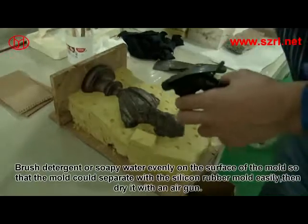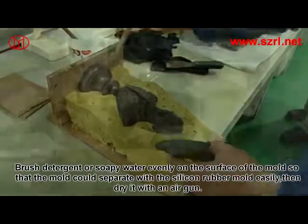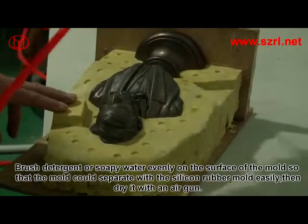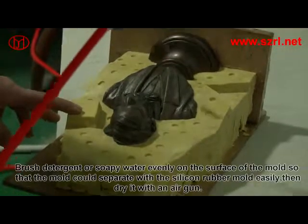Brush detergent or soapy water evenly on the surface of the mold, so that the mold can separate from the silicon rubber mold easily. Then dry it with an air gun.